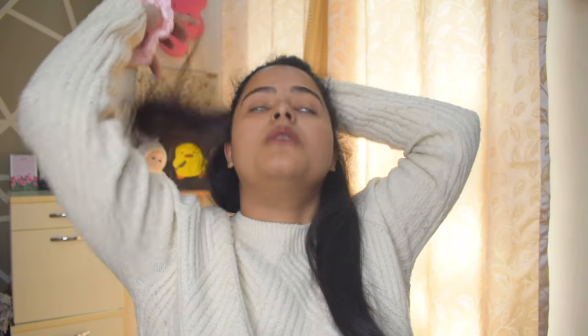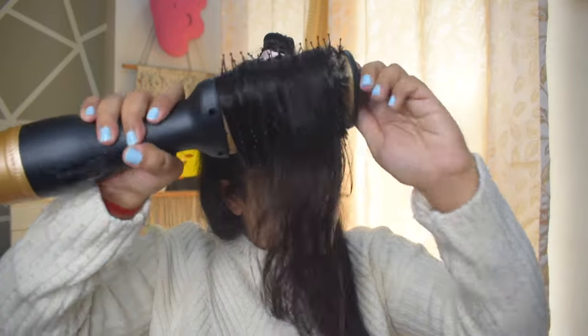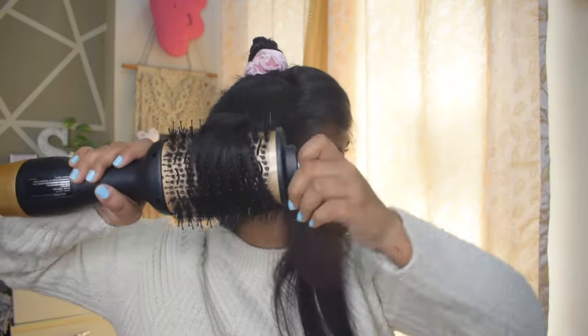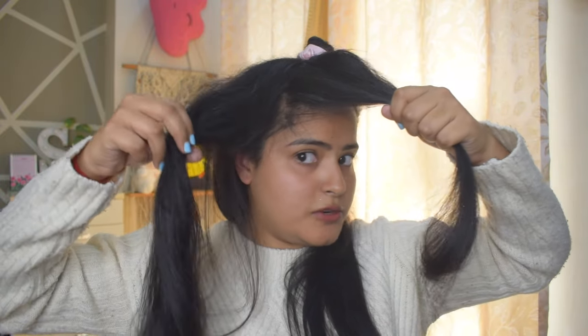Now that the whole bottom section of hair is blow dried, you are going to move to the top section. In the top section I will go with a middle part, and I will first do one side and tuck the other one aside. First I will run a brush through it — because my crown hair is wet, I will dry them up first on high speed and then style them. As you can see, I have done this section similarly and I will last style the other side, keeping it as it is for now. Then I will do the same process on that side.